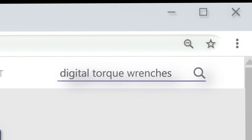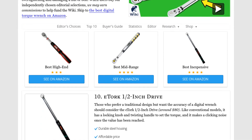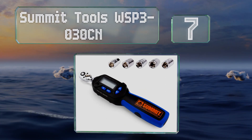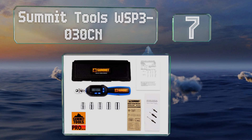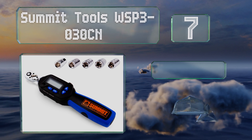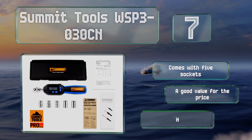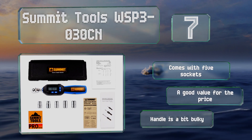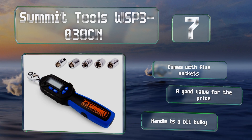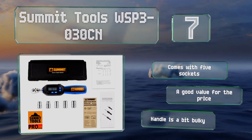At number seven, suitable for use in automotive and aircraft applications, the Summit Tools WSP3-030-CN is made of rugged stainless steel so it will hold up well to frequent use. The sturdy carrying case protects it from wear in storage and provides easy portability. It comes with five sockets and is a good value for the price, but the handle is a bit bulky.